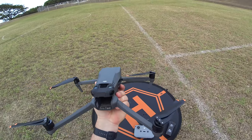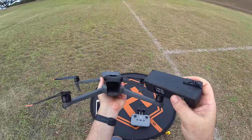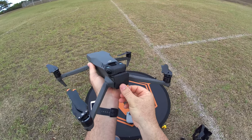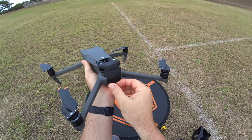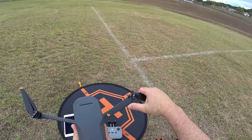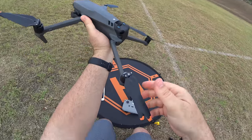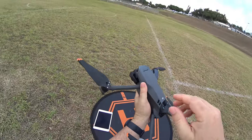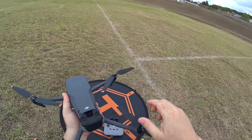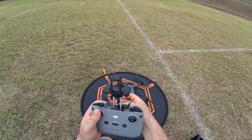If you don't have the fly more combo's multi-charger, you'll charge the battery through the drone via the USB-C port. With the fly more combo you can use the multi-charger. Insert the battery with the connector down, give it a good push, and you hear that snap and click. I like to open my propellers up before spin-up to reduce stress on the motors.